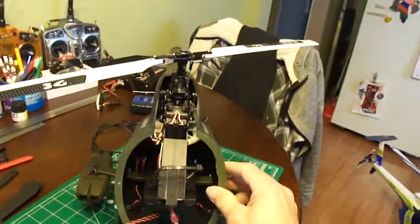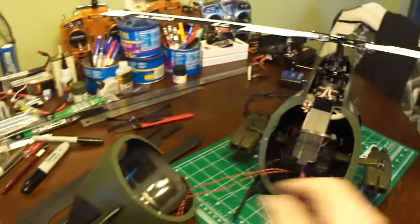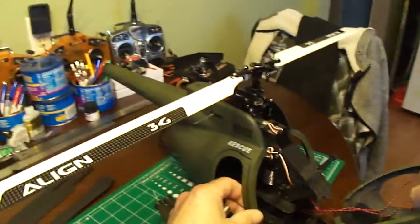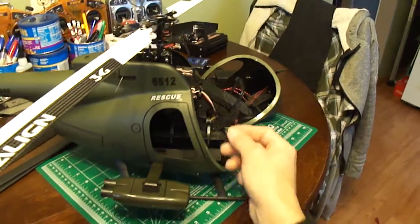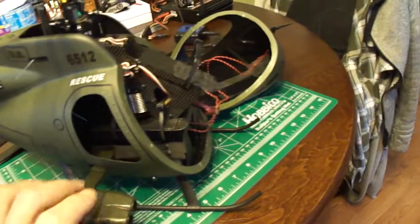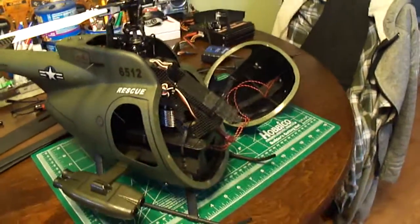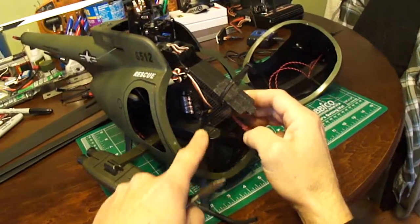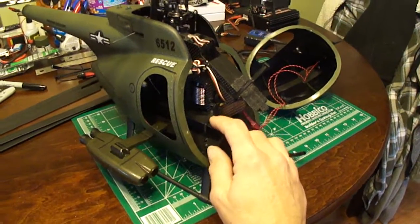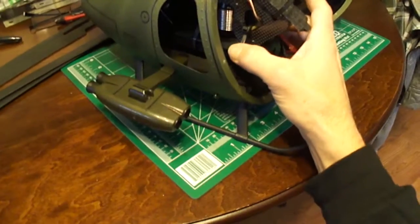When you get the fuselage — I got this off eBay, it's only like 30 bucks — you're supposed to screw the heli frame in there with bolts and all that. That's just a pain in the butt. So what I went ahead and did was I made a place for this to seat down in there, once I epoxied all my wooden frame in there.